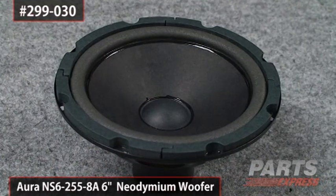Hey, it's Mike from Parts Express, and here I'm holding one of our fabulous little buyout speakers. This is a six inch driver made by Aura.